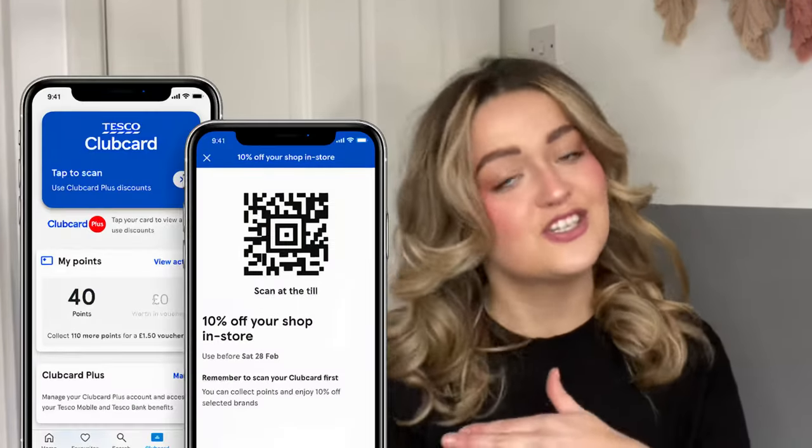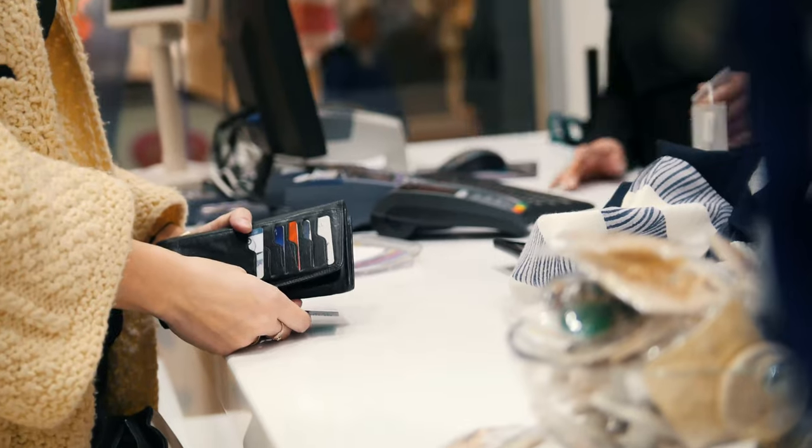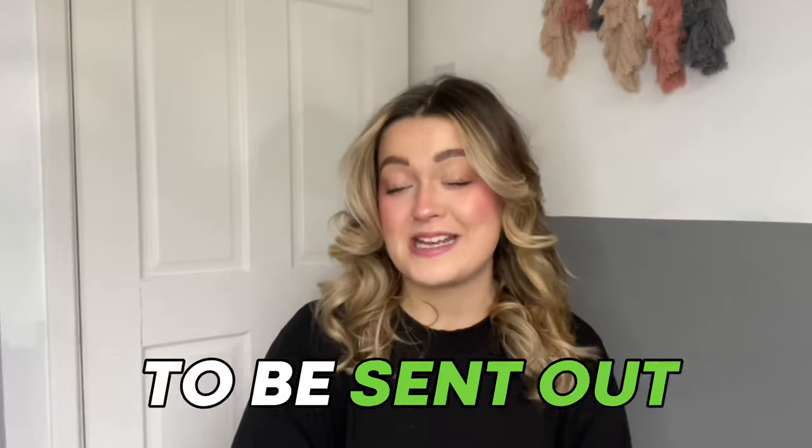Once you've joined, you'll be given a Club Card number and then you can decide between a physical or a digital card. For a physical card you'll need to order one online through your Tesco account. If you're happy with a digital card, just download the Tesco app and log in. I recommend the digital card as you can start using it immediately, whereas with a physical card you'll have to wait for it to be sent out.